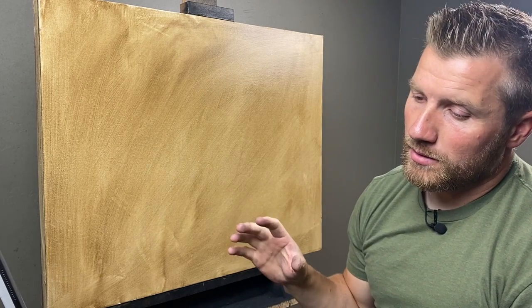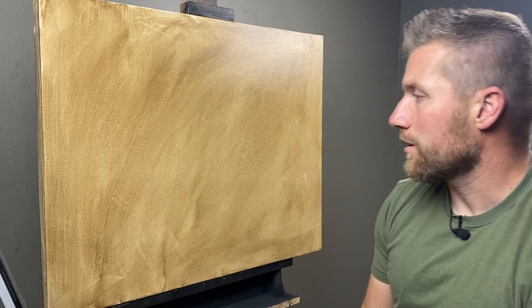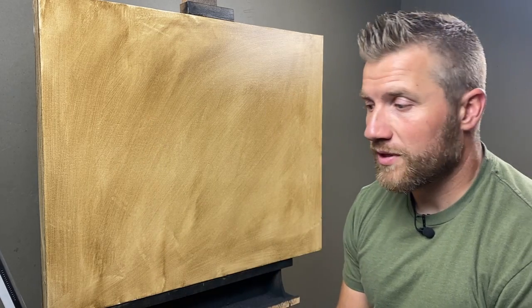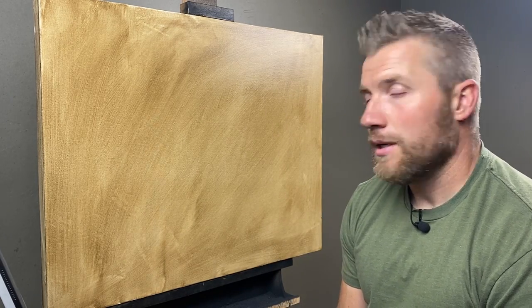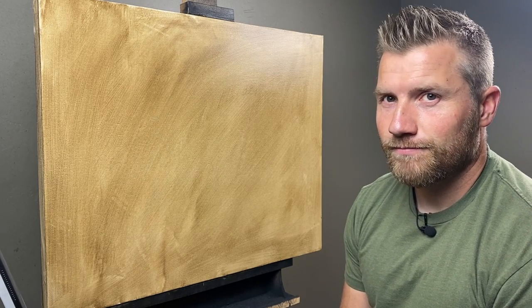Now the next thing I'll do is sketch it out. I actually use charcoal to sketch out the subject, and then I'll probably do a little spray, a little bit of workable fixative over top of it, and then start painting. So it's going to be fun.